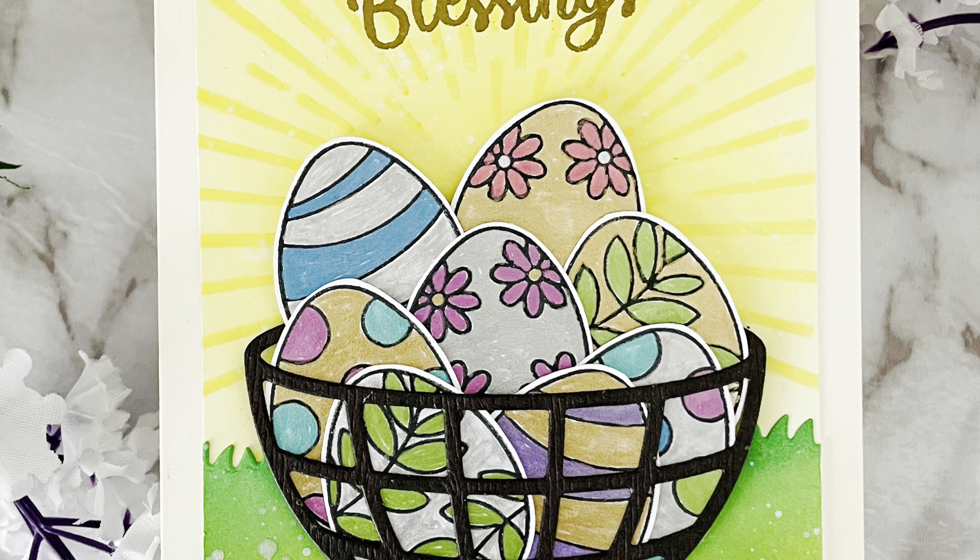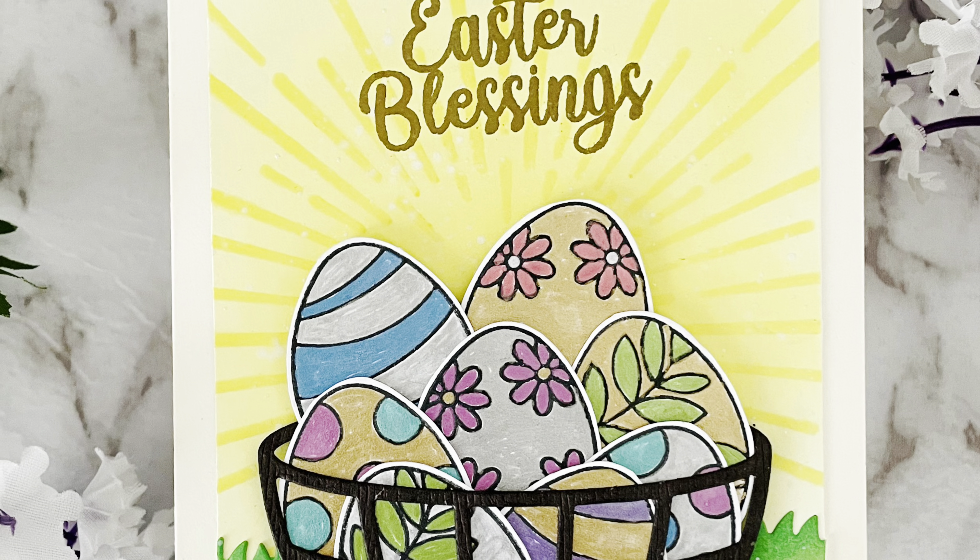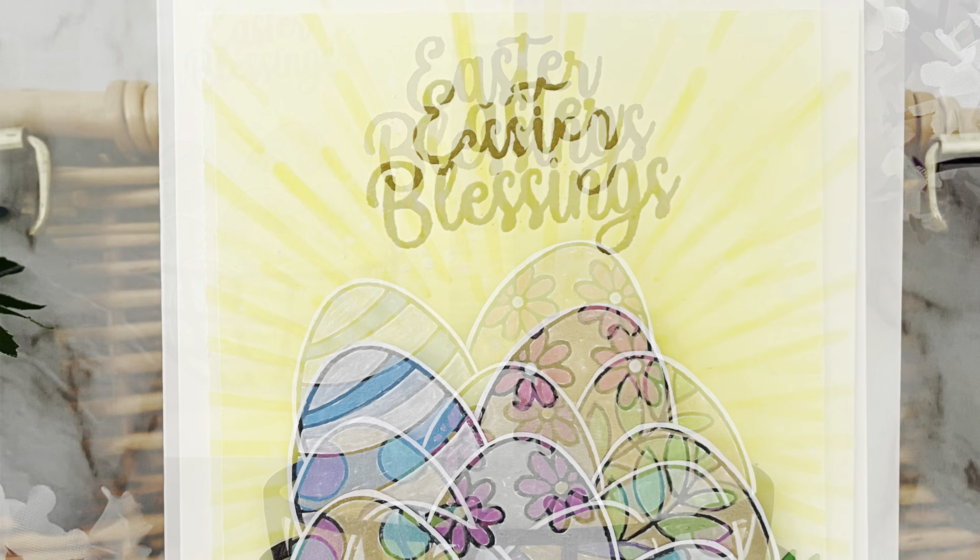Hi everybody, it's Geordie from Geordie's Cards here for Pawsome Stamps and I'm so excited to be bringing you this fun Easter card today.